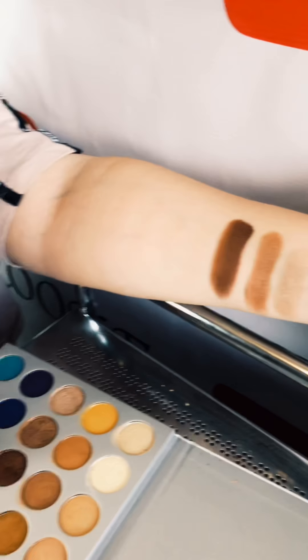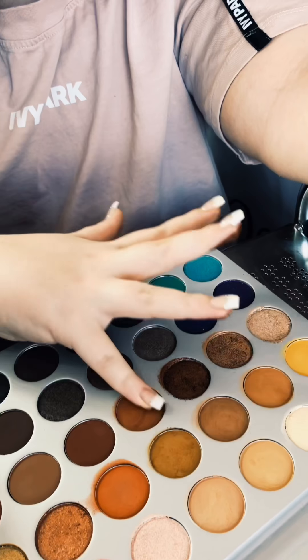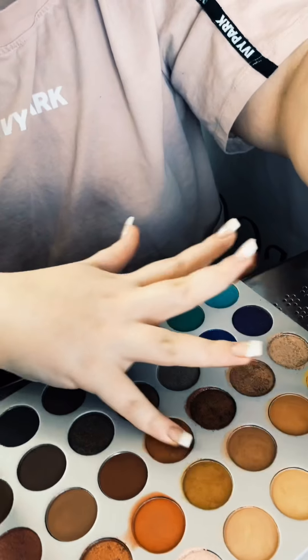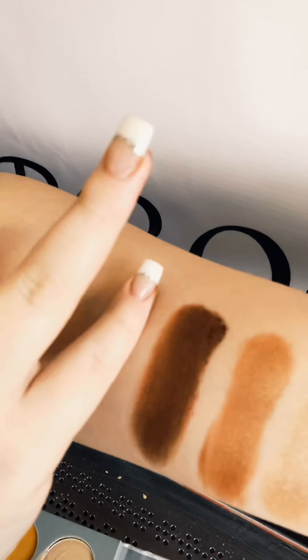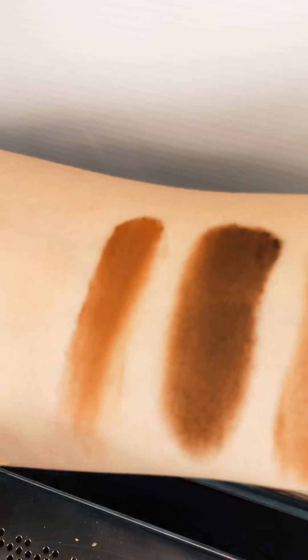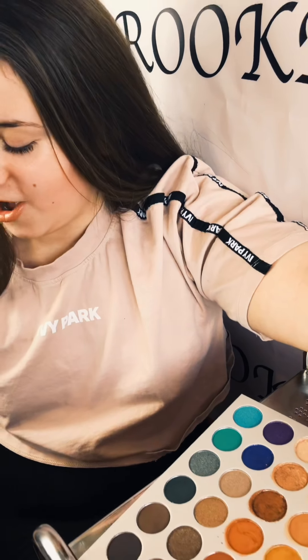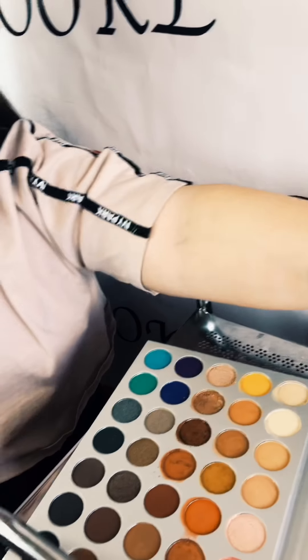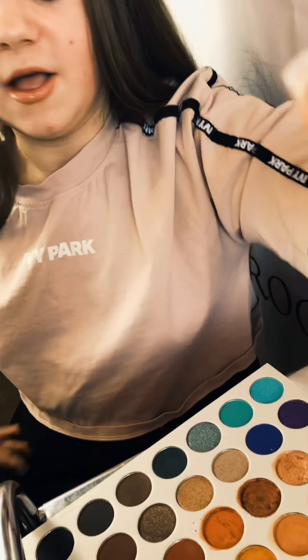The next shade is a darker nude kind of color — we gotta get that color on there. These two colors work well together because they are such darker shades. Just going to wipe my fingers to make sure there's no product on any other eyeshadows, because it could end up a little bit of a disaster.